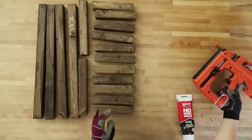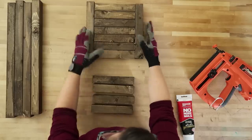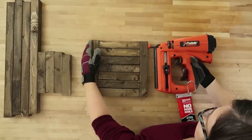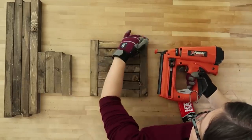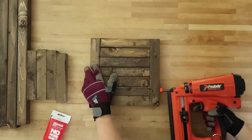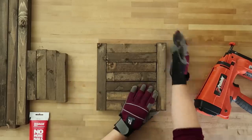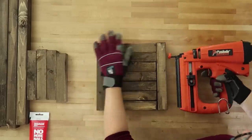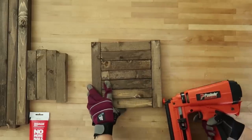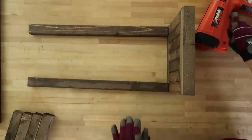So I used a nail gun and some Liquid Nails No More Nails to make my lantern. First I'm putting seven of the seven-and-a-half inch strips together and then putting the two ten-and-a-quarter inch strips of wood on either side of those, and then using my finishing nail gun to nail those smaller pieces to the larger pieces on the side. If you don't want to use a nail gun you could nail these by hand or use screws and a screwdriver. This is my third attempt at making these lanterns — I tried just nails, then just wood glue, and finally wood glue and nails together. I found that putting a little bit of wood glue on the wood and then nailing everything together made the lantern nice and sturdy.